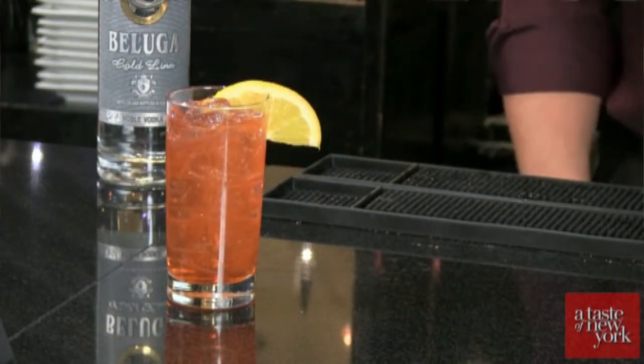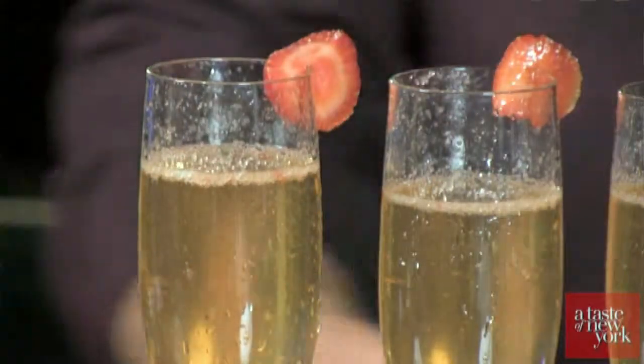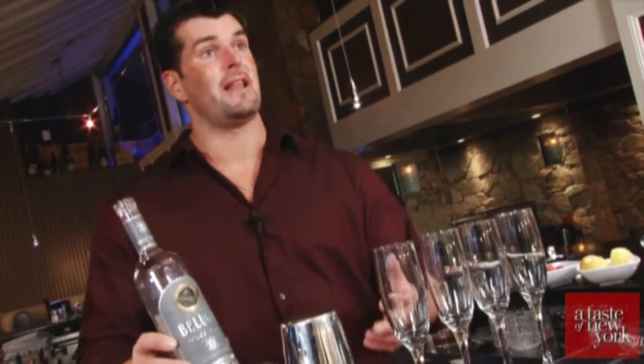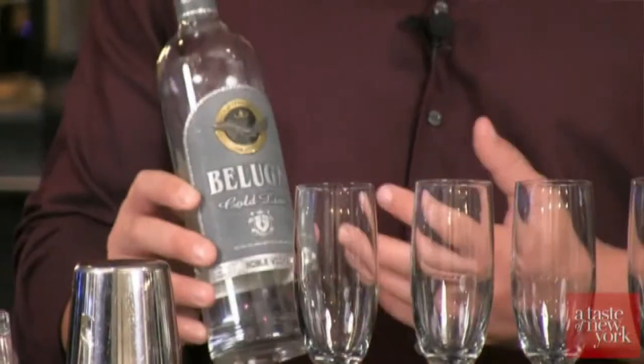And for the grand finale, we have our Beluga New Year's Eve Bubbly Cocktail. Since it is a holiday — New Year's Eve — we're going to be making four champagne flutes and having a nice champagne toast at the end. One of the reasons I love working with Beluga Gold Line Vodka is it has a 90-day resting period, so all of the added elements get to settle — that's what gives it its unique and exquisite taste.